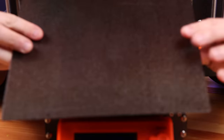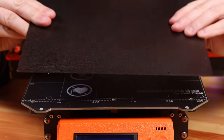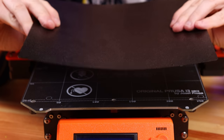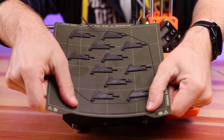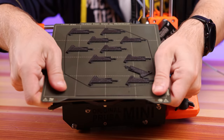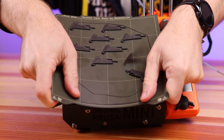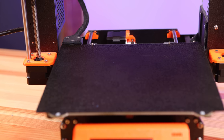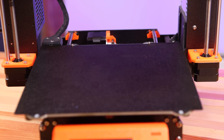Now, nearly six years later, we have magnetic flex plates available from not just 3D printer manufacturers, but from third-party manufacturers as well. Plus, there are more ways to get prints to stick. PEI is quite popular, and textured PEI makes for a great flex build plate solution. Flexible plates make for easy part removal, and that's undoubtedly awesome.